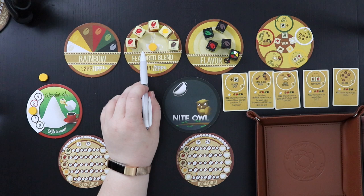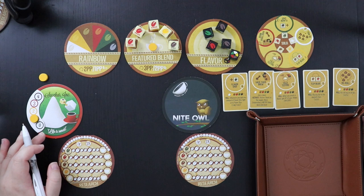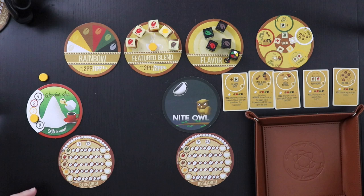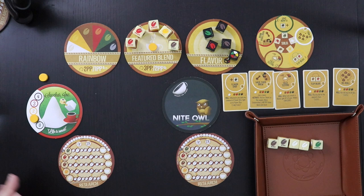The other thing that happens is when the opponent makes a successful blend, their power meter goes down. Every time they fail, they get more and more flavor dice, and every time they succeed, they get fewer — so it kind of balances depending on how the game is going for the AI. Let's roll and see what we get. This is not a very exciting roll: two browns, two whites, one green. I'm not going to be able to make a blend out of this, which means they're going to score next turn.